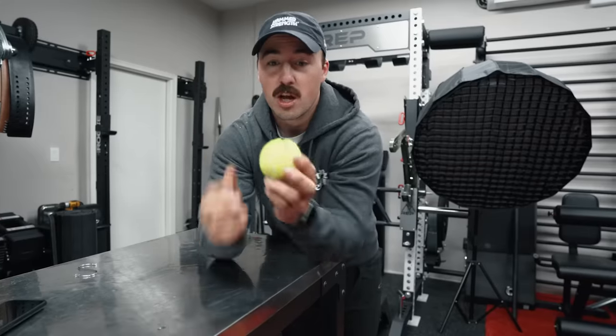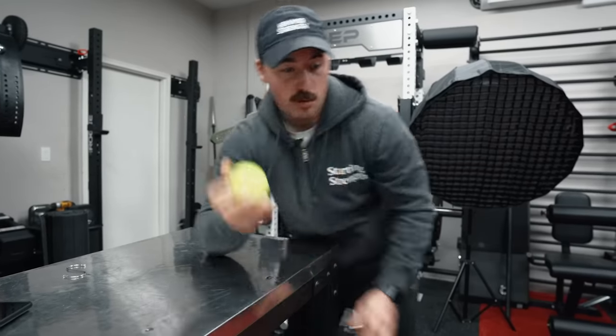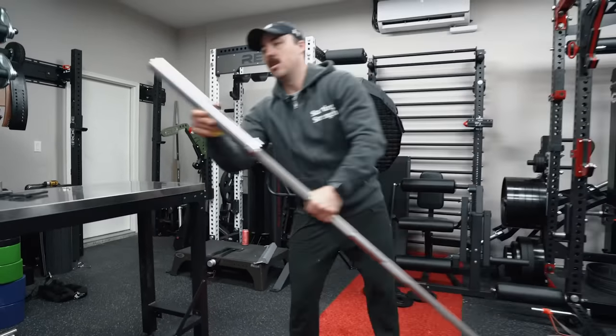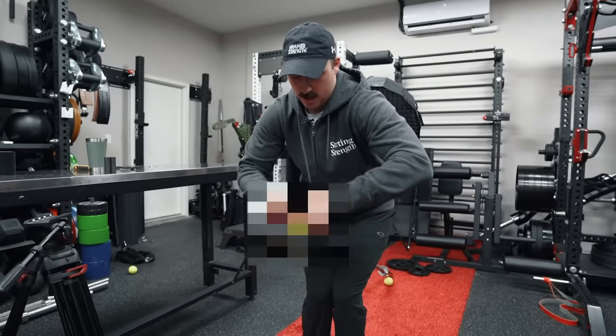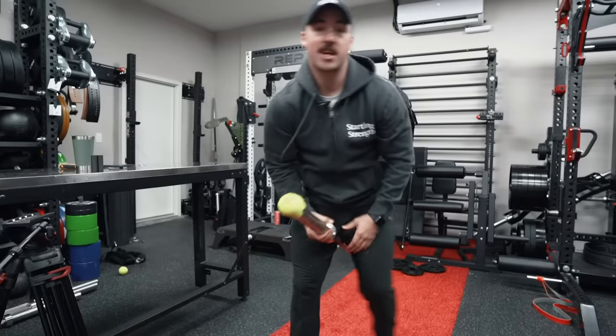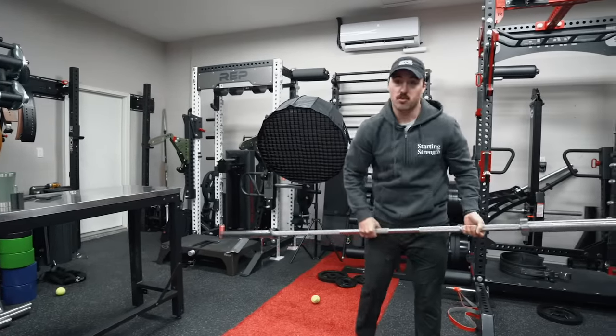All you need is a 99-cent tennis ball — you can get a three-pack at Walmart for like two bucks. Take your tennis ball and cut it in quarters. Then take your barbell, place this on, slap it in. Now let's work.